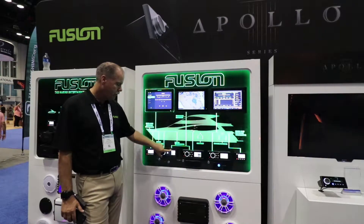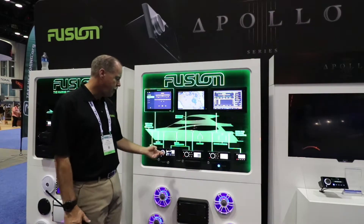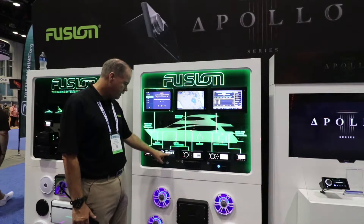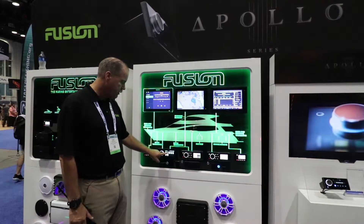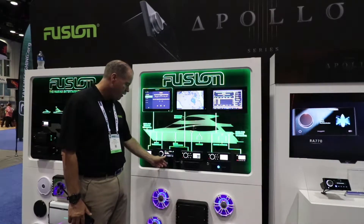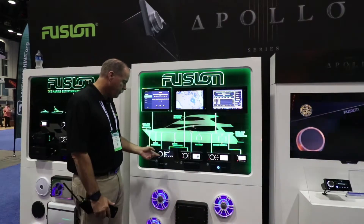It's also a touchscreen. So it's the first product that we've had in the market — or anybody else had in the market for that matter — in the marine space that is a complete touchscreen control. So we can go here, we can select different icons. These are various icons for our sources. We can switch — if we want to, for example, FM. There's FM. We want to go back to, for example, Bluetooth. I'll select Bluetooth. It's going to select Bluetooth.